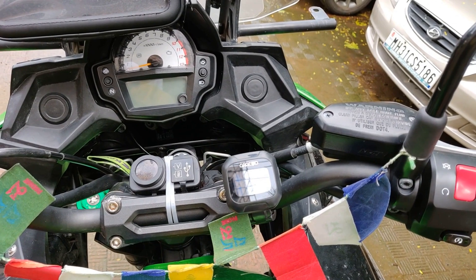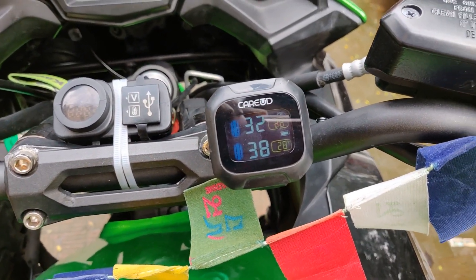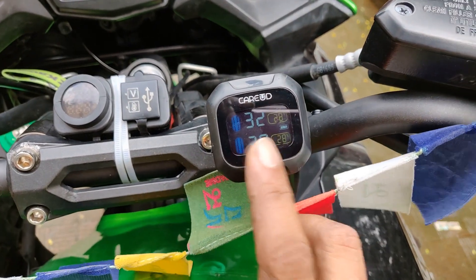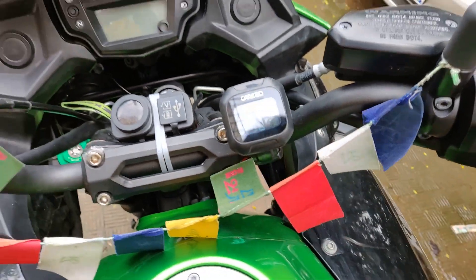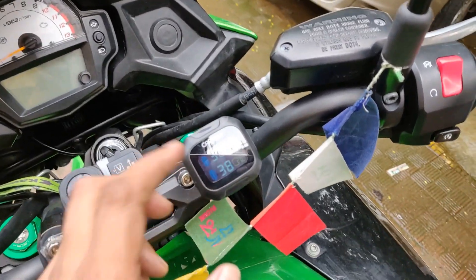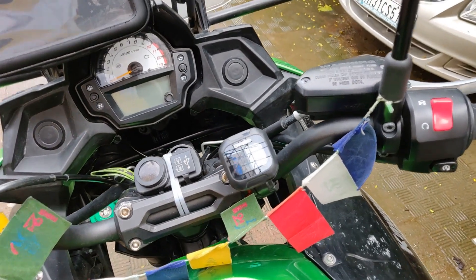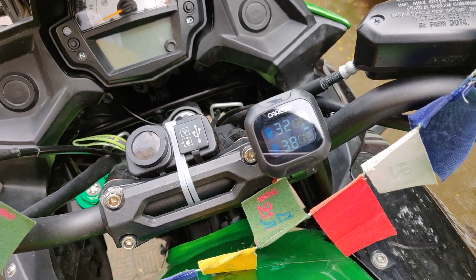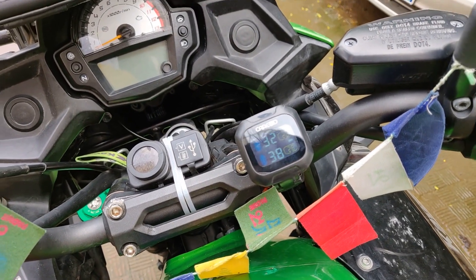Those fuel station air pumps are not always accurate. This device might not be perfectly accurate either, but in my case I found it quite accurate — maybe a point here or there. I really like this product. I got it from AliExpress and I'll put the link in the description. This could be a lifesaver.